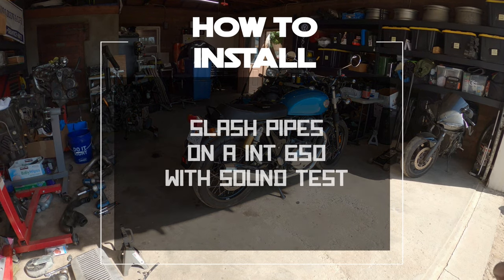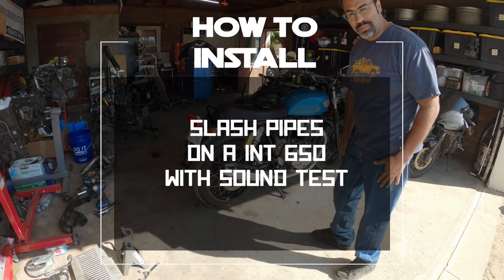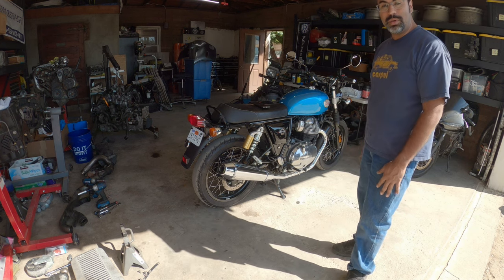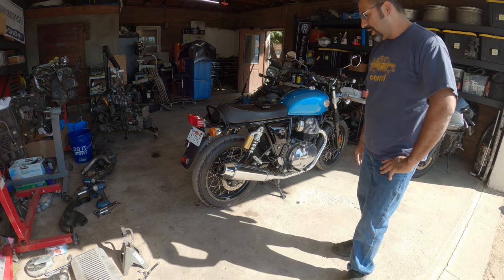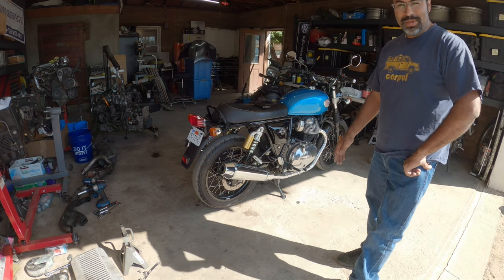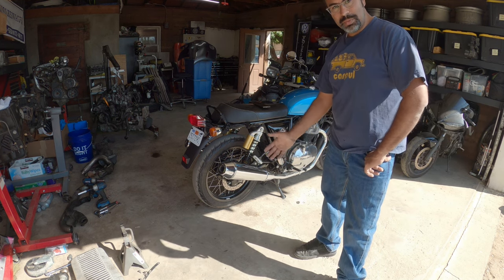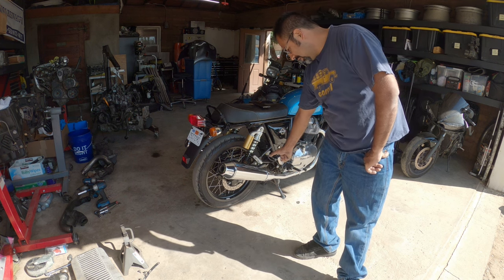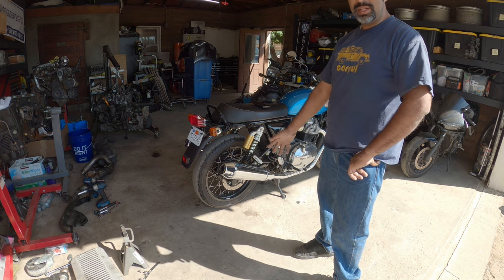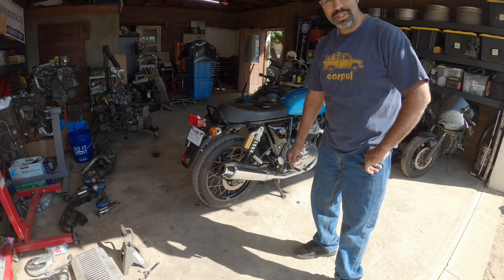All right, everyone. Welcome back. It's been a while. Welcome to today's episode of Pinchel's Garage. On today's episode, we are going to be working on my Royal Enfield, the New Interceptor 650. We're doing some new exhaust — not a typical exhaust that most people would think. We're going to be doing little slash pipes. I want the rumble, I want the noise, I want the fun, but I don't want the wait. So without further ado, let's get to work because it's Pinchel's Garage.